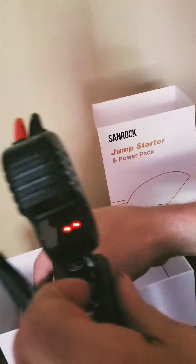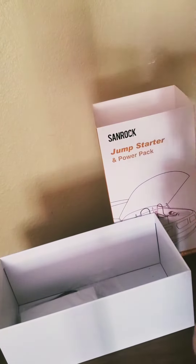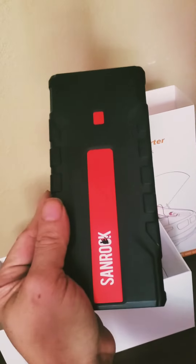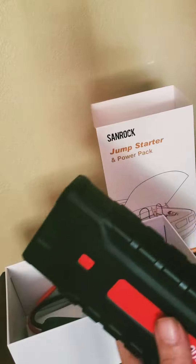Put that in there, it lights up. Negative to black, red to positive — turn the key and you should start it right up. Brought to you by Sandrock. Really powerful.